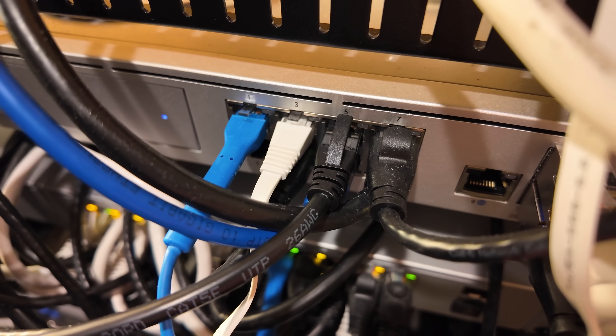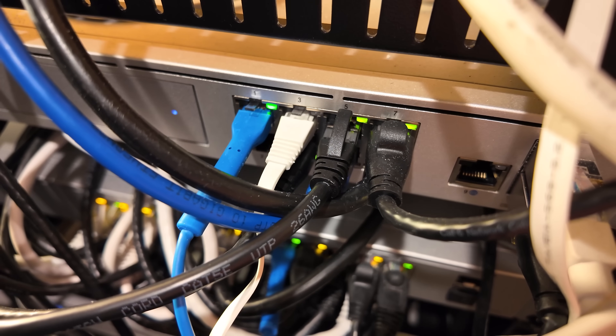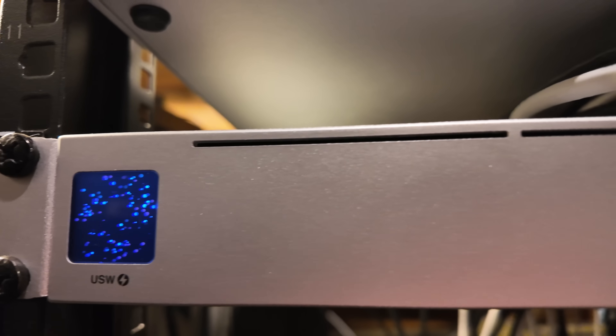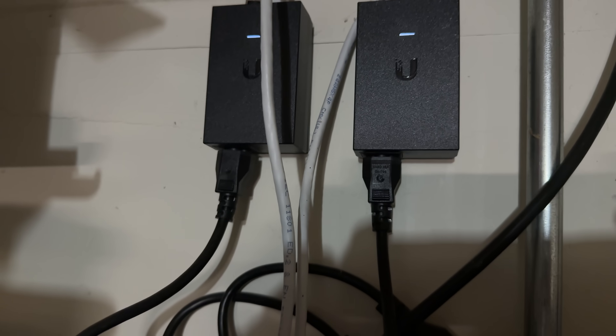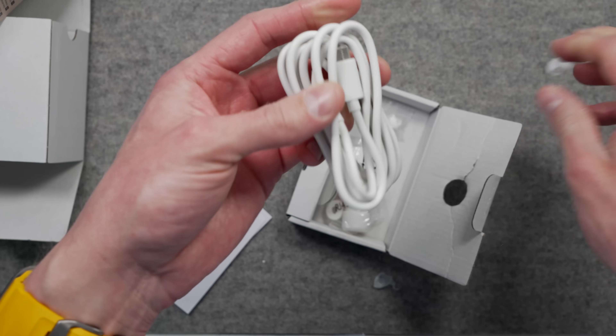To send power and data, the Ethernet port on the other end of the cable needs to be equipped to add the electricity. You can do this with a PoE switch, like my UniFi switch, or if your existing setup doesn't have PoE, you can get a PoE injector for a single port, which will add power and pass through the data. If you can't run power over your Ethernet line, you can also power this camera with a USB-C cable.